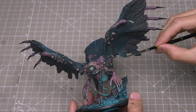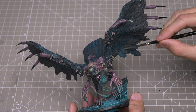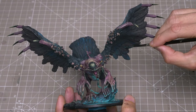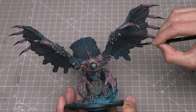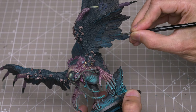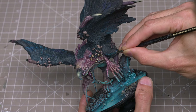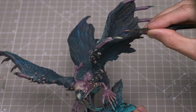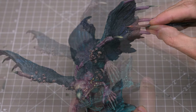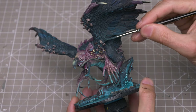Here on the underside of the wings, I'm going to push the blue-green tones in keeping with the object source lighting. I'm also dabbing a few highlights onto the upper legs.